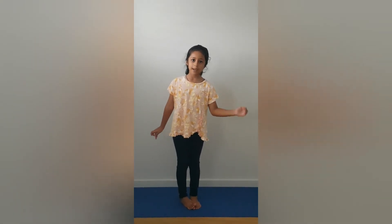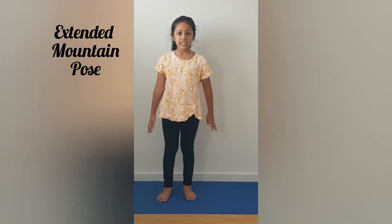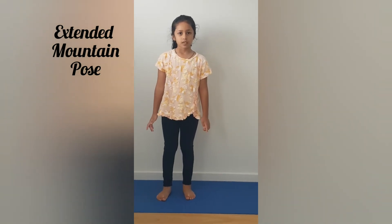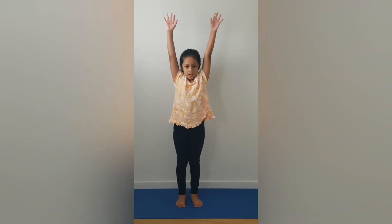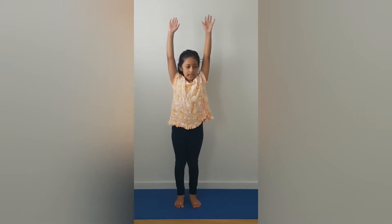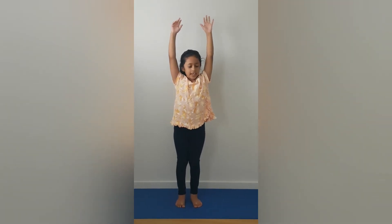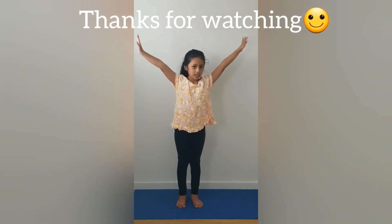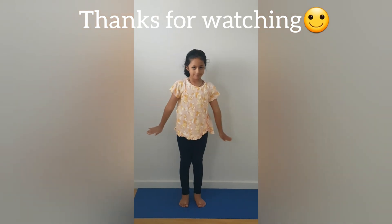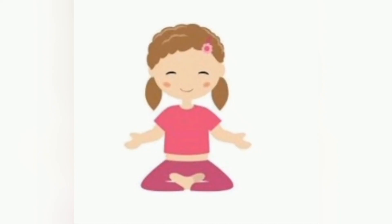And subscribe. We're going to be doing the extended mountain pose. First step is to stand up. Second step is to put your hands up. Third step is to breathe in. And the fourth step is to gently lower them down. Please subscribe for more Yoga with Claire videos. Bye!